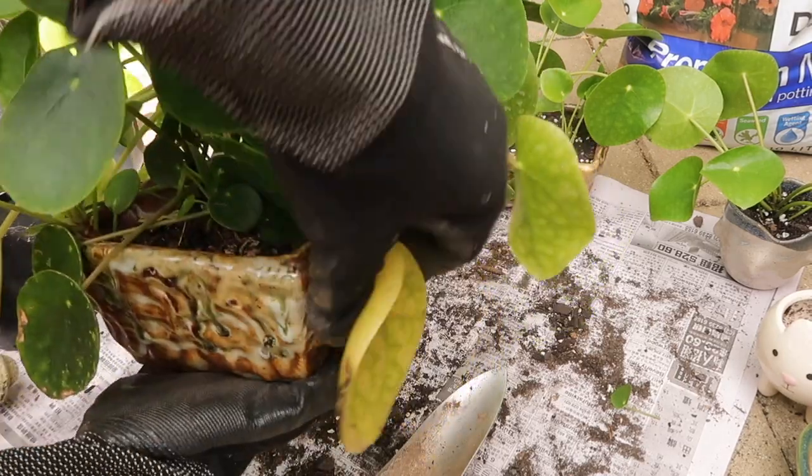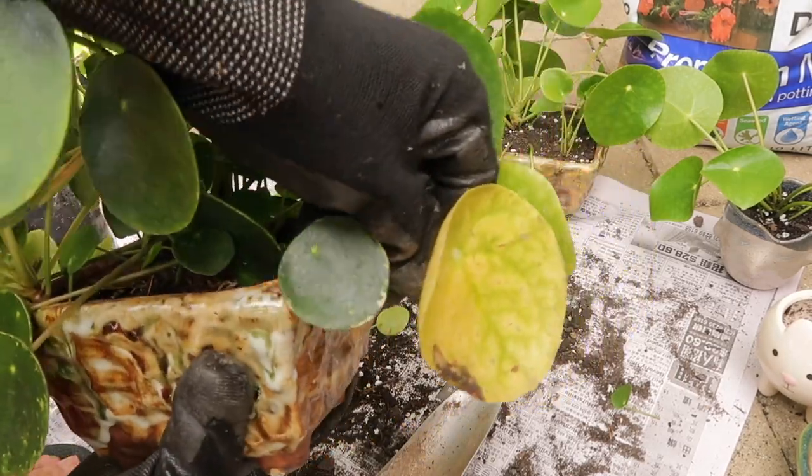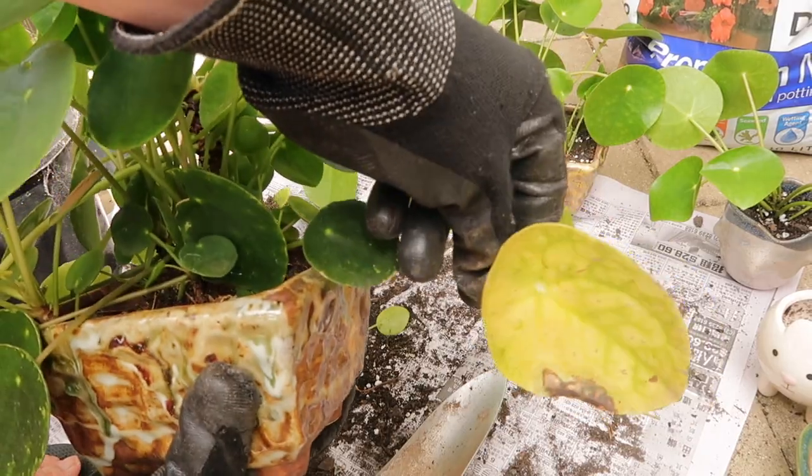Before repotting, I like to trim off the older leaves — the ones that have gone yellow.